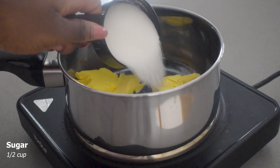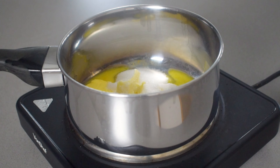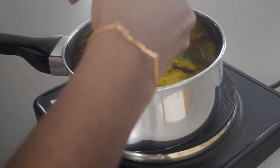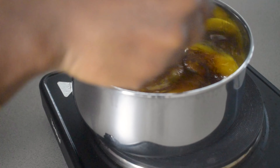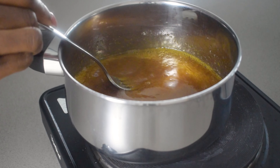Then I'm going to start working on my wet ingredients. I've got some butter, some sugar and I'm just going to let this melt on a medium heat. I'm also adding some syrup and some eggs. I mix this all together, let it melt together on medium heat and once I've got a nice consistency I take it away and I add it to my dried ingredients.